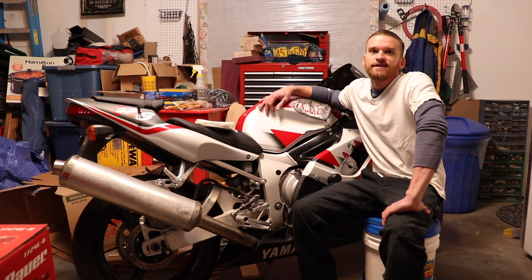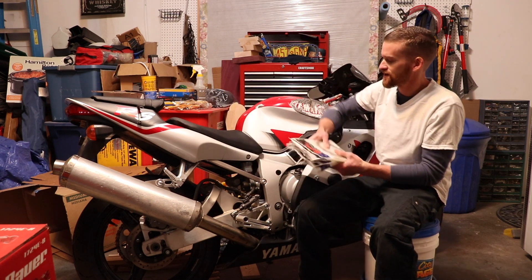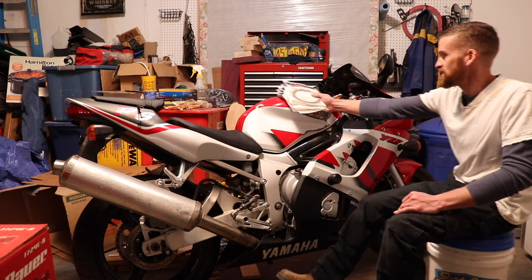Welcome to Willow's World of DIY. I'm Willow and today I'm going to show you guys how to replace the clutch on a 2000 Yamaha R6.